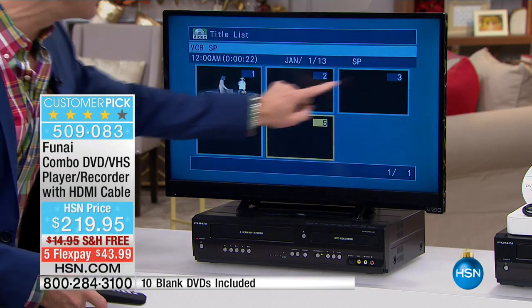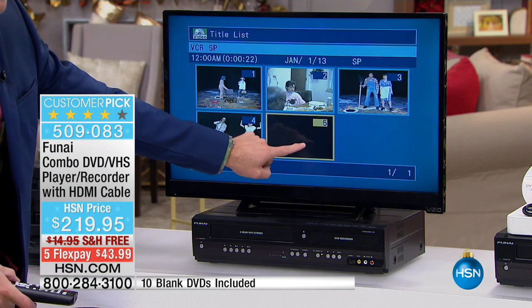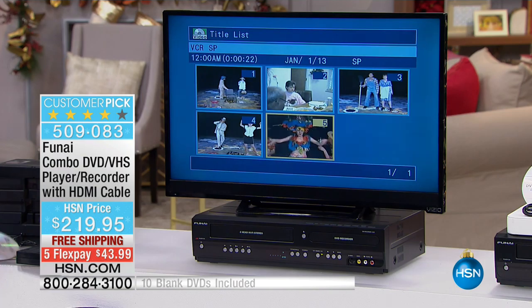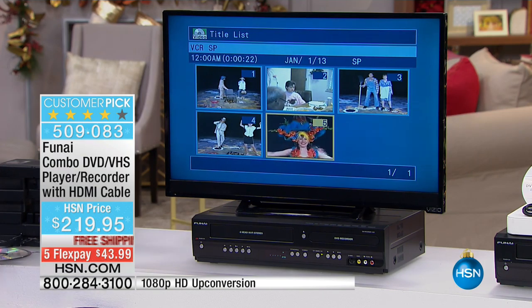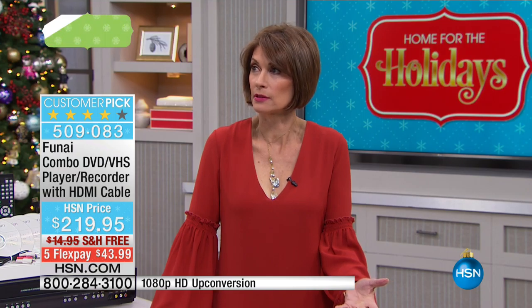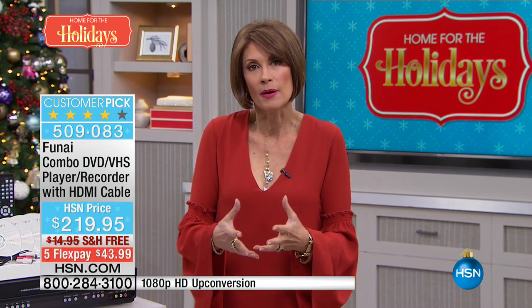When we started seven minutes ago we had four thumbnails. The fifth was recorded in real time so you could see how easy it is. This is it — these are your last opportunities. In this holiday season, less than two weeks from Thanksgiving, stop and think about all those memories year after year.